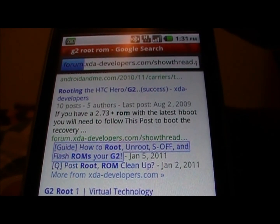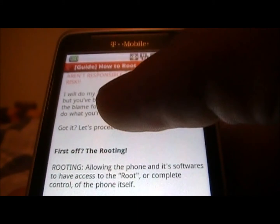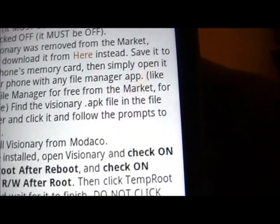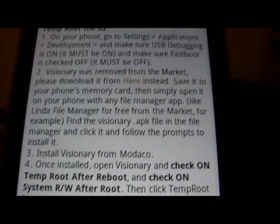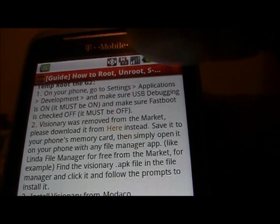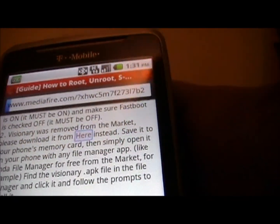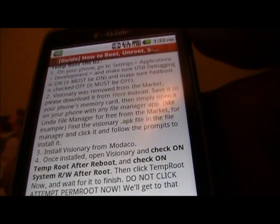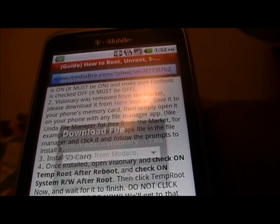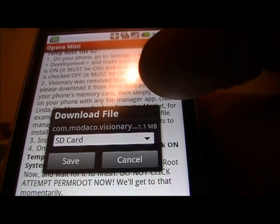It's going to take you to another XDA Developer page. From here, you can see it's got a notice that says 'Visionary was removed from the Market — please download it from here instead.' Go ahead and click on that, and as you can see you are going to save that file as well.